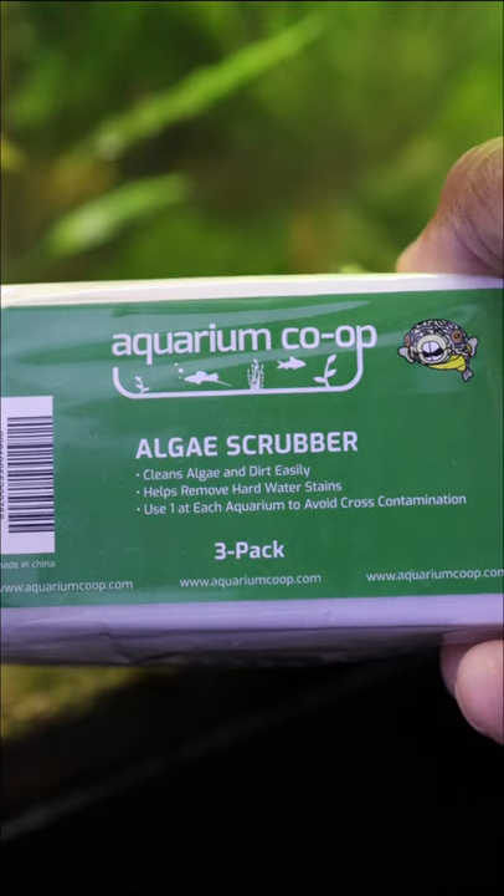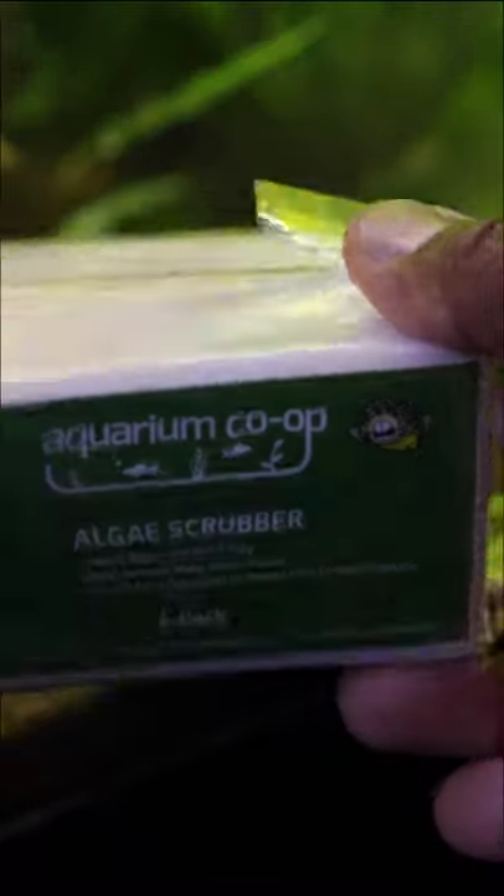Well, that's where the Aquarium Co-op Algae Scrubber comes in. It's made of a soft, non-toxic melamine foam. Because it's soft and non-abrasive, it works well on both glass and acrylic aquariums.